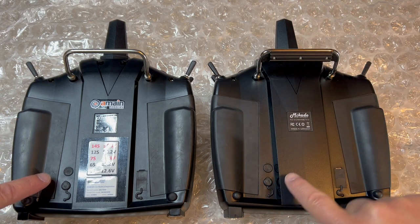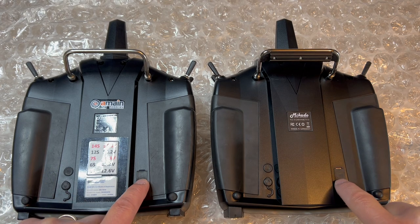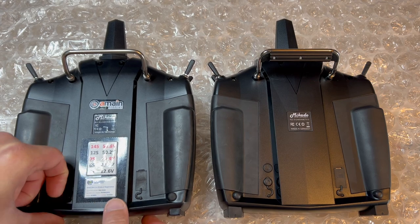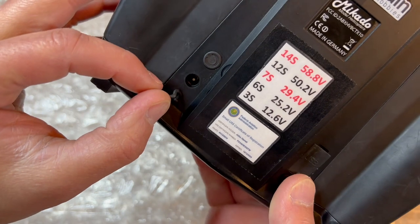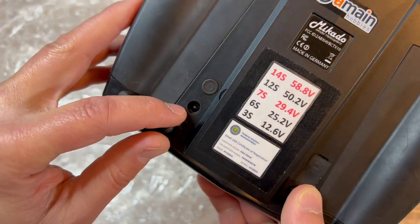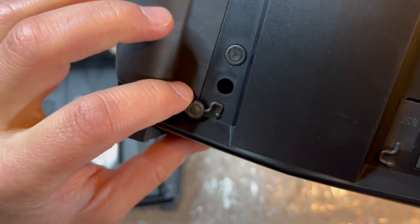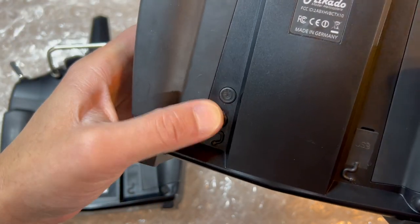Other than that, they both share the same power button. There is the USB cover and there is this other cover here. What's different is that on the Touch, there is actually a little plug-in for the power port, whereas on the Evo, this is just empty — you don't plug anything here, so you basically just keep the cover on at all times.